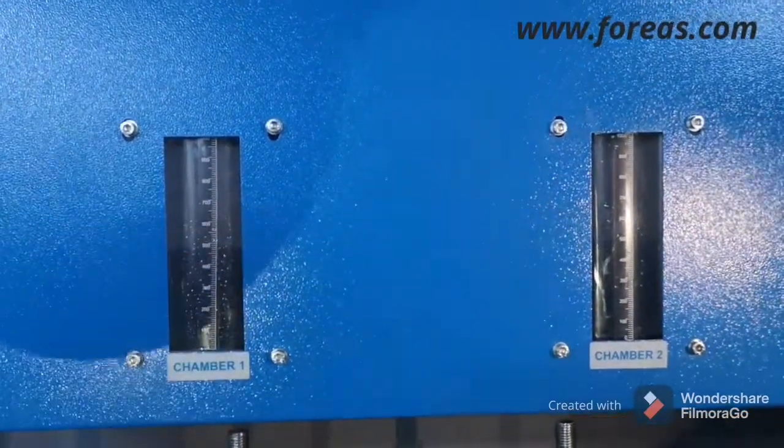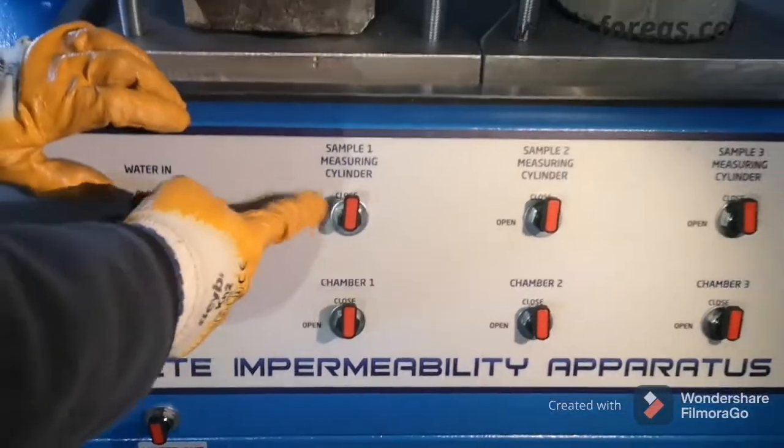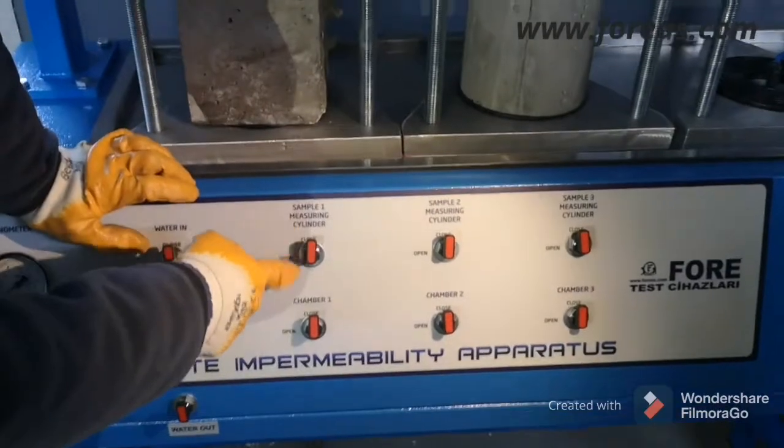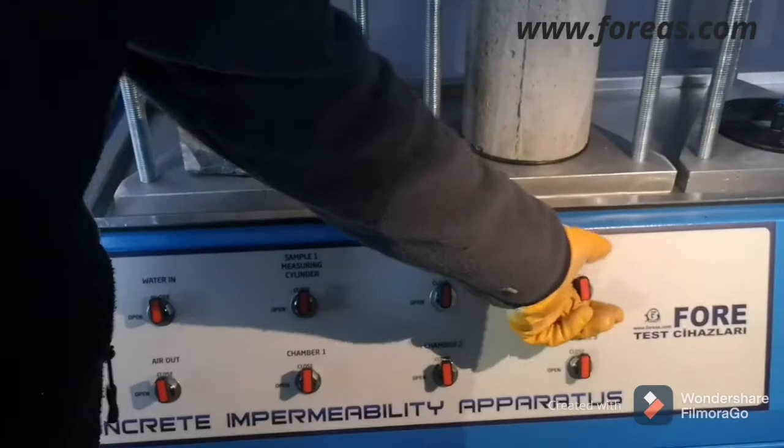First you have to open the valve — as you can see it's closed right now. You should open the first sample cylinder, and you should do this for all of them.